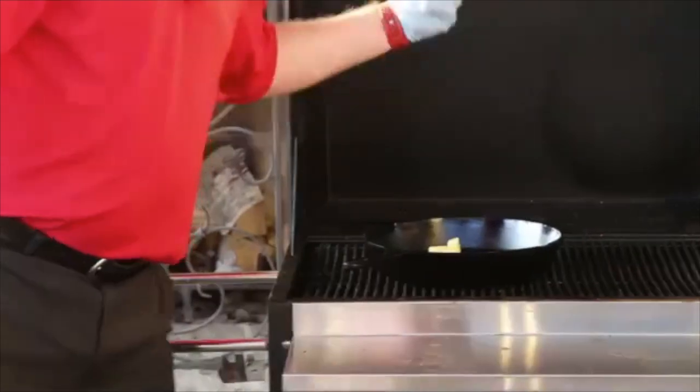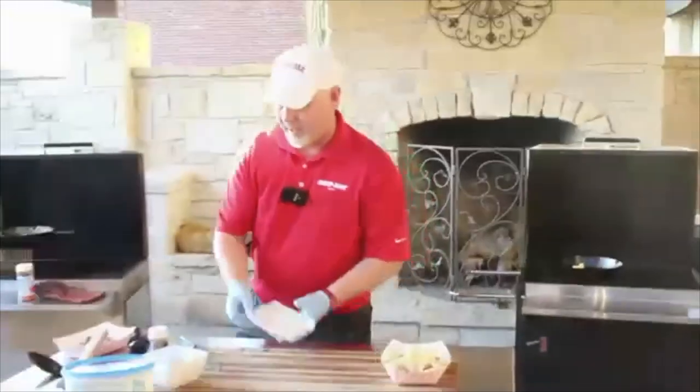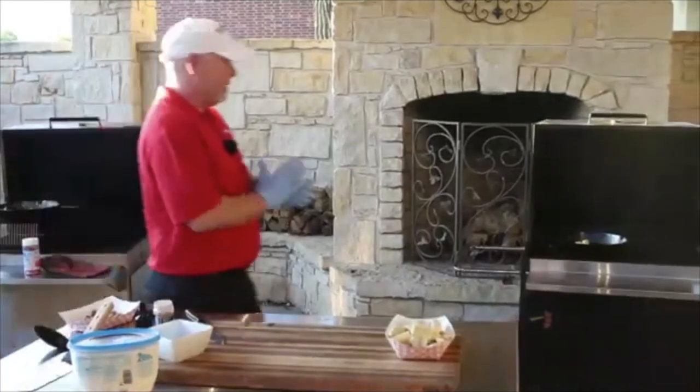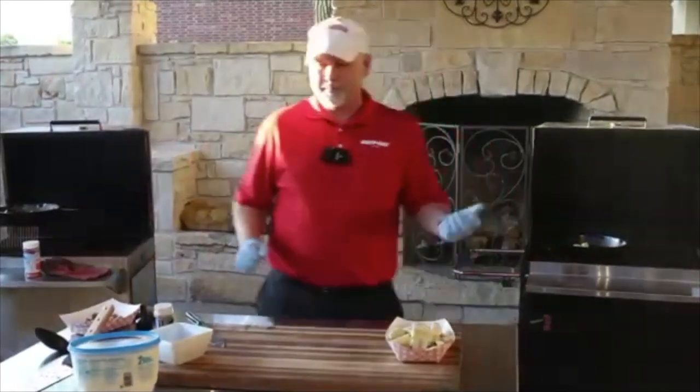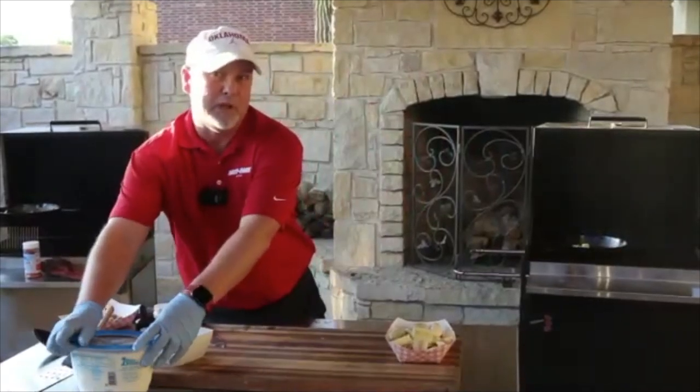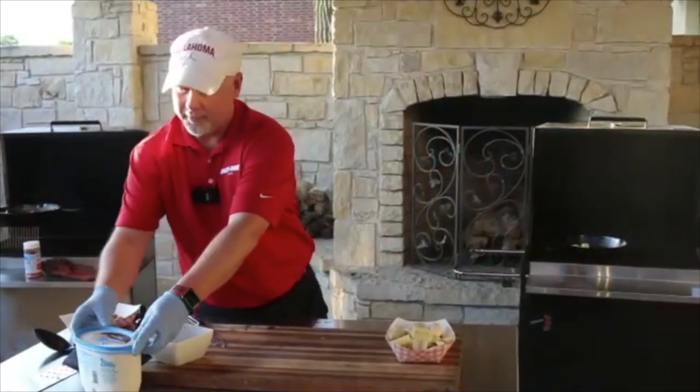They're starting to melt right away — the pan is pretty hot. I'm going to let that go ahead and heat up for a minute; I want that butter completely melted. It won't take long at all.